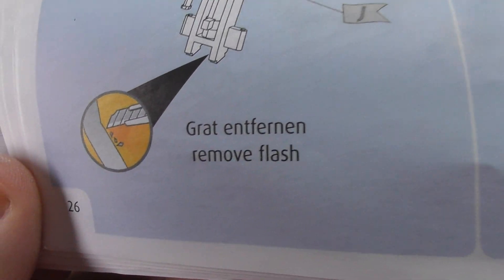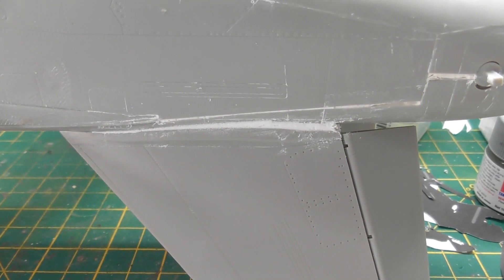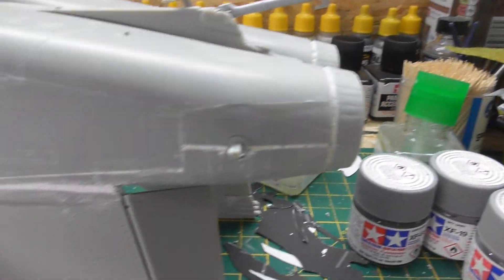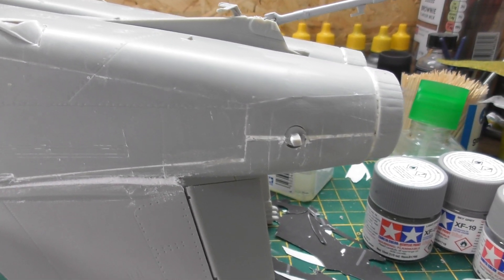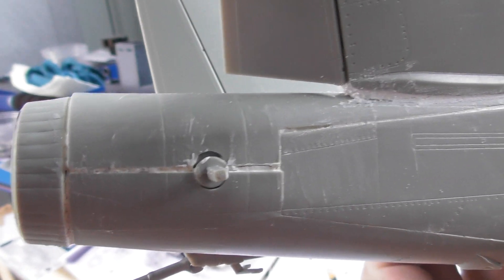It's terrible, and there it is — 'remove flash.' As you can see on the actual kit itself there was an awfully big gap, it's a chasm, it's like the Grand Canyon — it was awful, shocking, the fit was terrible. The two halves of the body, the upper and lower, when they go together, I had to force them together, and as you can see they still don't fit properly.